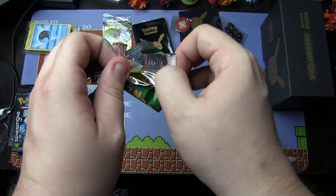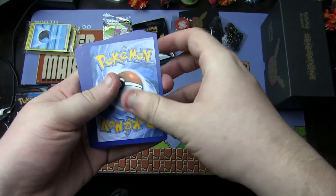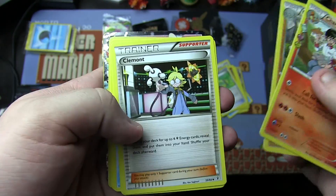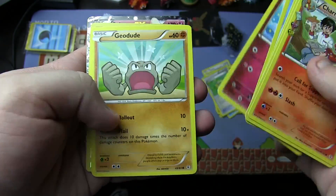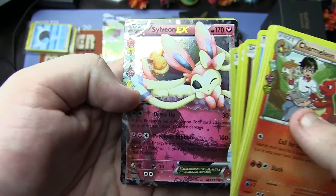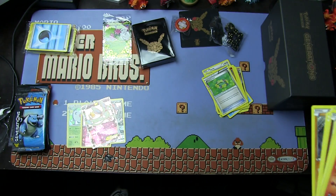Pack three — three from the back. We have a Charmeleon, Graveler, Clement, Lightning Energy, Shellder, Clefairy, Geodude, Caterpie, Sylveon EX — lovely, lovely card, I love me some Sylveon — and a regular rare Hypno. Good job Sylveon for making that pack worth it.